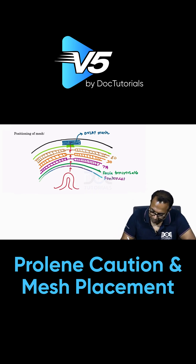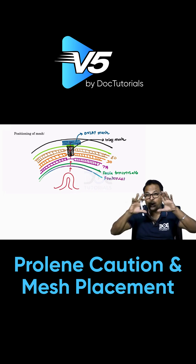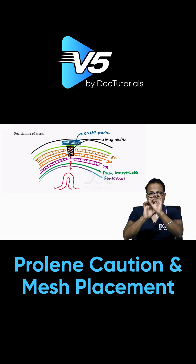There was once a mesh called an inlay mesh, which was placed into the defect itself, but it is no longer advised and has been abandoned, because it does not cover the defect adequately. The correct concept is: if there is a defect, you should cover it two to five centimeters all around.